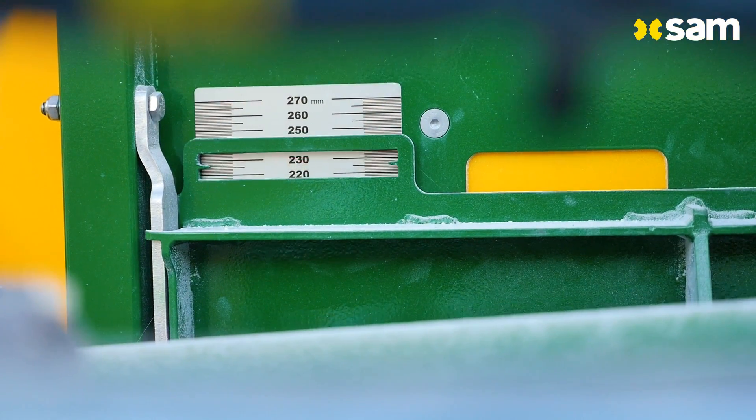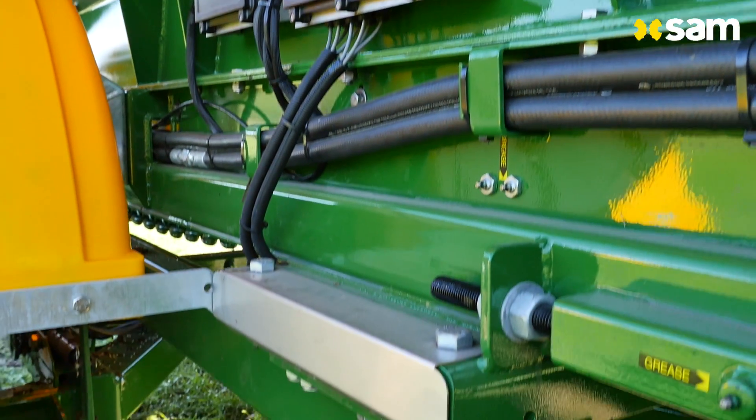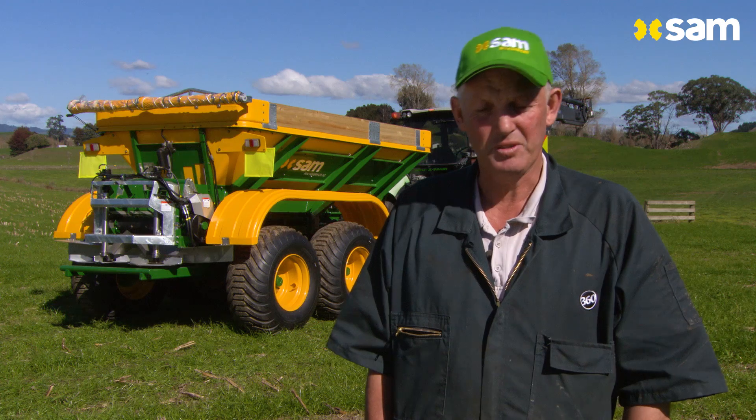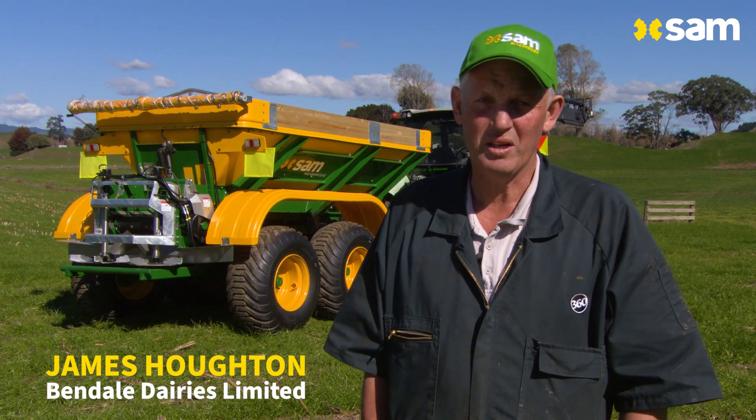It's great because you can get your spread rate very accurate. We've had two Sam spreaders in the past and they've been very good. So Sam have come out and integrated this new e-spreader.